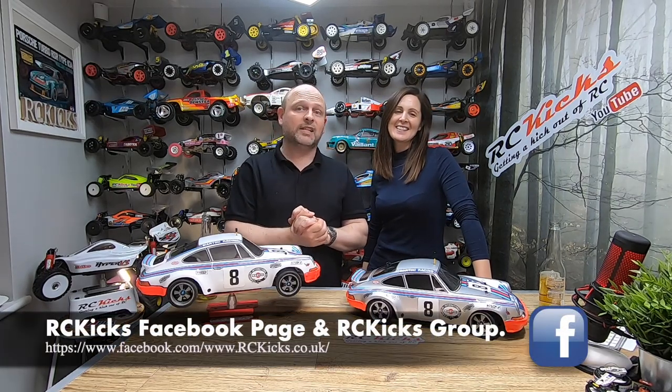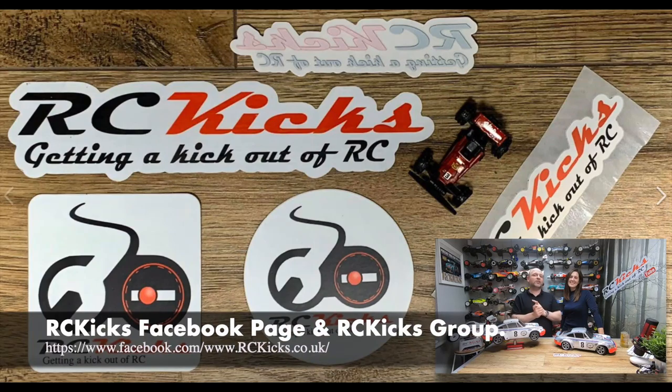Thanks very much! Please like and subscribe, and don't forget to head over to Facebook RC Kicks. If you'd like some RC Kicks stickers, the top of the page is pinned on how you can get some. Well done — you did it! It's been great. See you on the next one, bye!